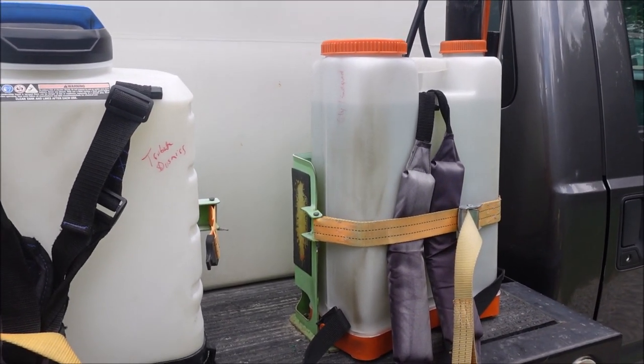I ended up using the handheld sprayers a lot more for spot treatment than the backpack — that's just personal preference — but I like having options and keeping multiple chemicals mixed at the same time. So that's my sprayer overview, hope it was helpful. If you haven't, subscribe to the channel. If you want to get into weed control and fertilization, go to LawnCareLife.com and check out the Weed Control and Fertilization Academy. Also, the 2024 Lawn Care Life Conference is coming up February 23rd and 24th in Springville, Alabama.